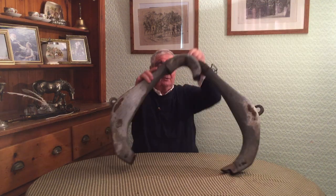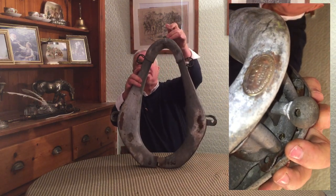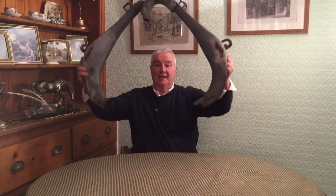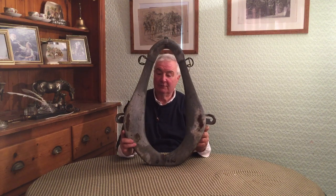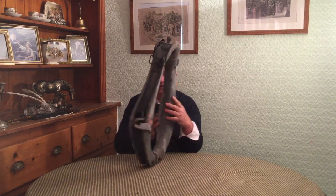So this collar would be hung up on a beam. If we look at the top here, there's a ball with a ring that goes in there so you can hang it up. The horse would stand underneath it, it would drop down, you'd lock it together, and that would be your collar in place ready to go to work. It would obviously need some sort of padding around it, but we'll talk about this collar first.